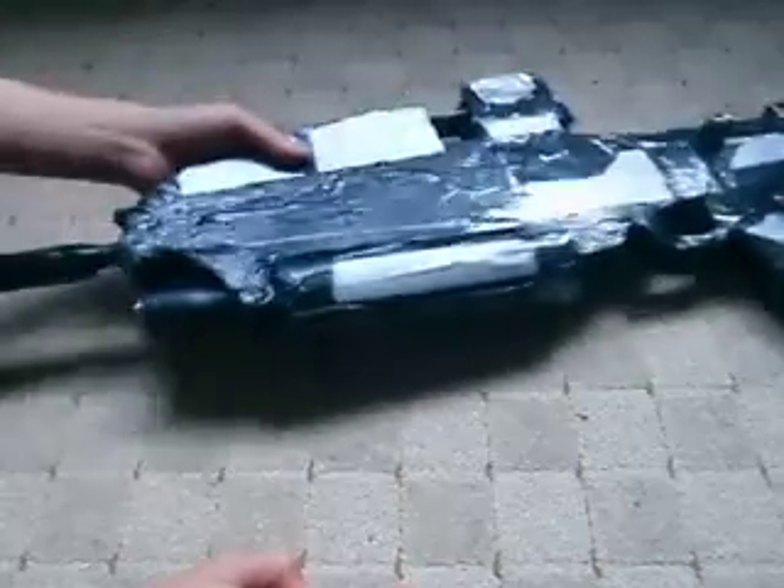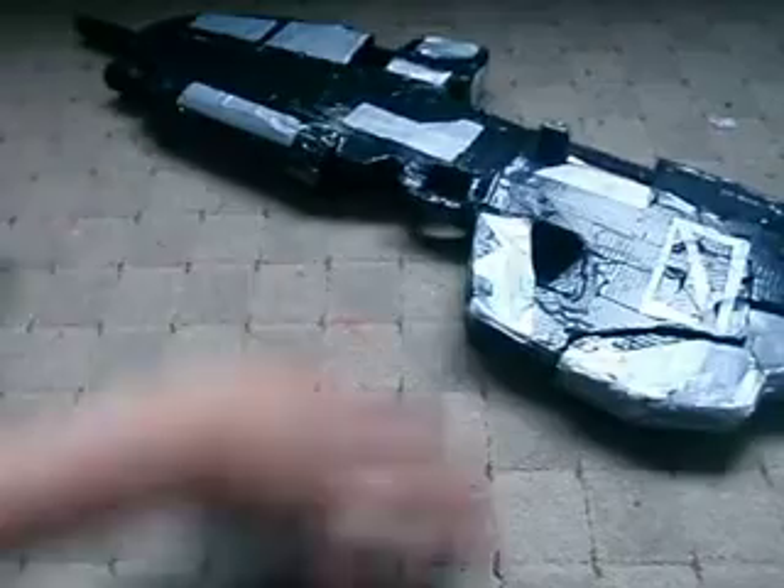I'll just go through all the features on this thing. For starters, you've got a torch over here. I can't get that LED — the blue LED — to work. Got a charging handle.